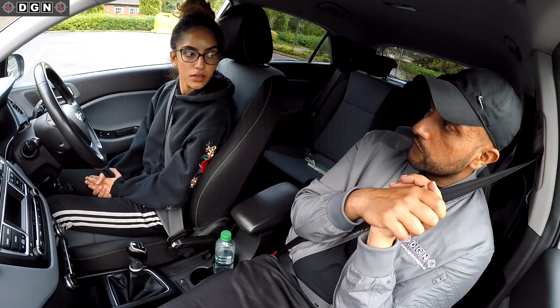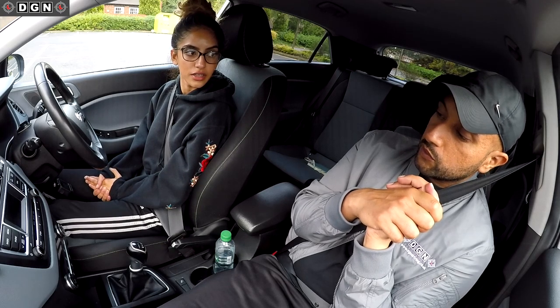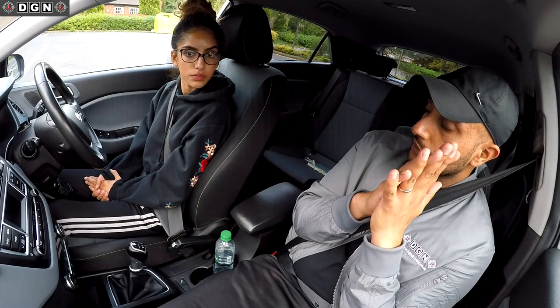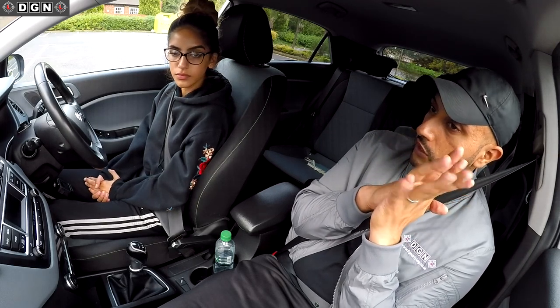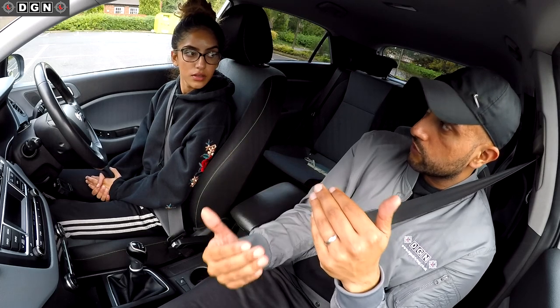What speed do we keep during the maneuver? Really slow, no acceleration. In this car we don't really need any acceleration. If you're going too quickly, put the clutch pedal down. You're going to edge the car forward like we did at the junction. That's the kind of control you need. Shall we give it a go? First time around I'll help you out, focusing on speed and reference points.